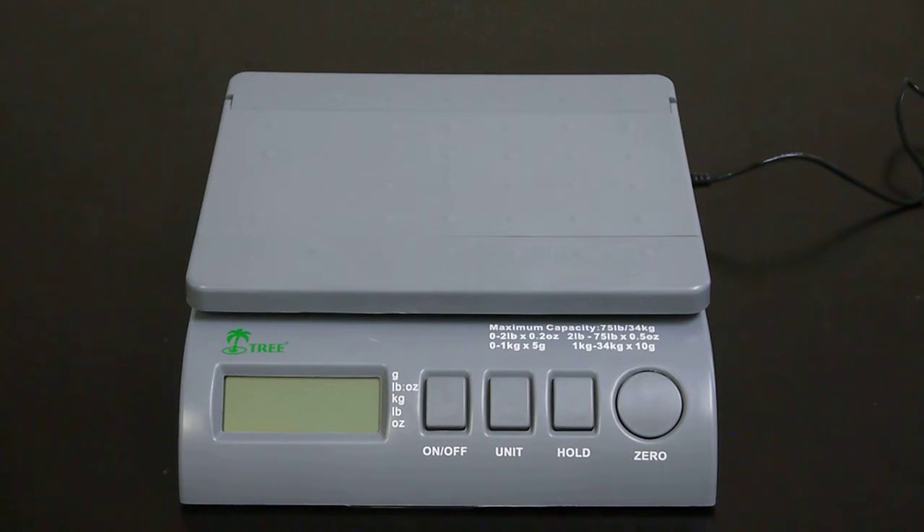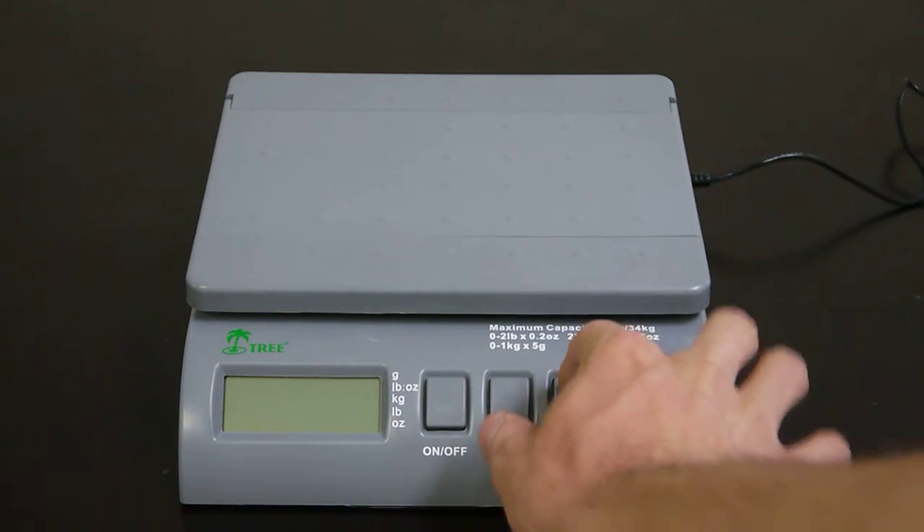To begin, you want to enter the function settings menu. To do so, press and hold the hold key, then press the on key.